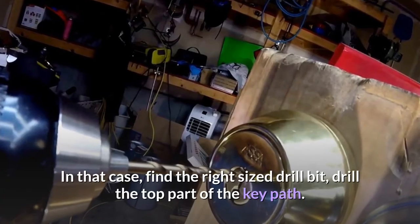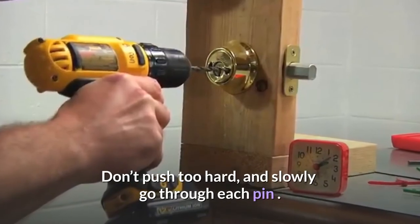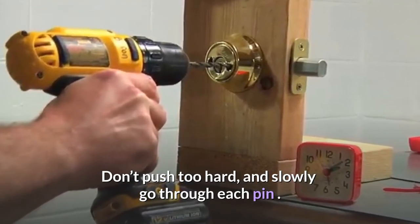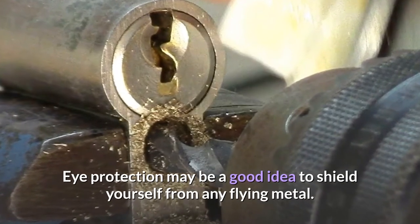In that case, find the right size drill bit, drill the top part of the key path. Don't push too hard, and slowly go through each pin. Eye protection may be a good idea to shield yourself from any flying metal.